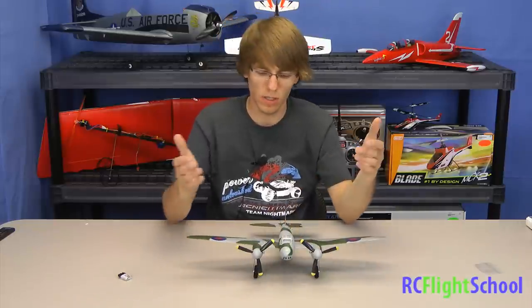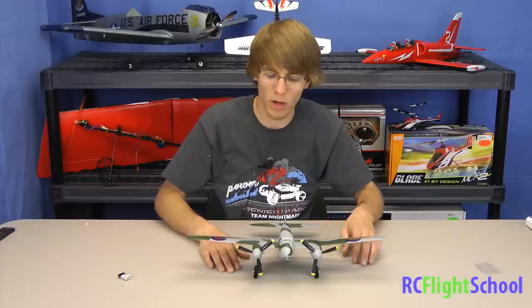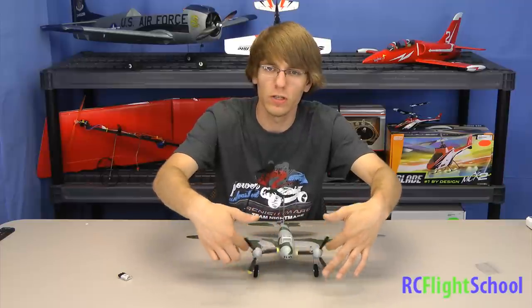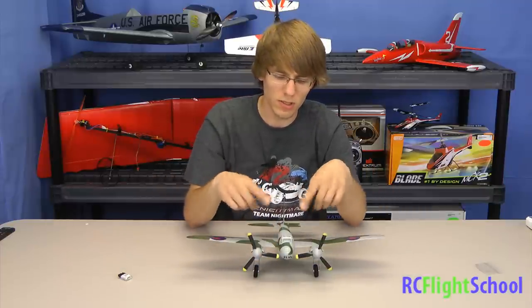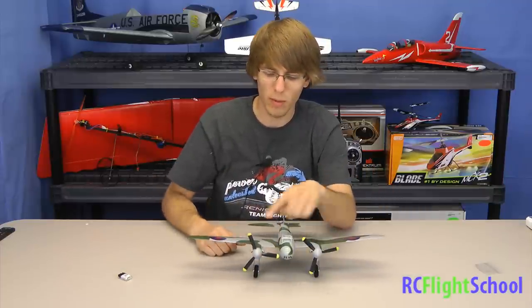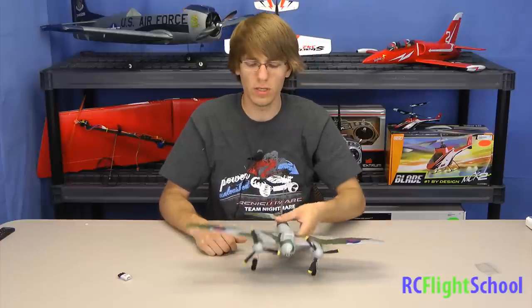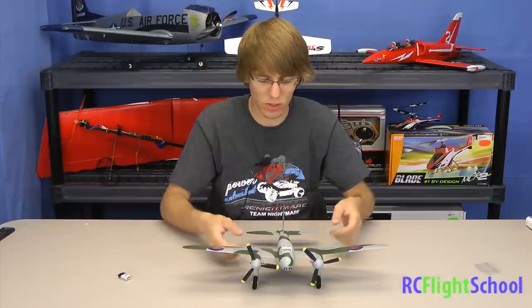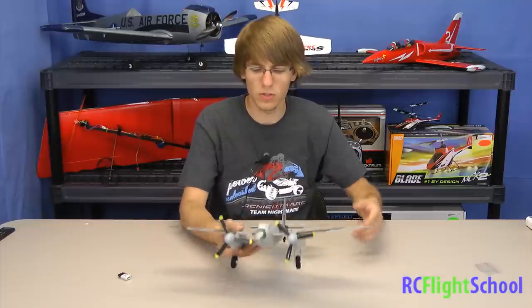The biggest thing with this type of plane is it's twin motor — and that means tons of power. This thing has plenty of power: go vertical, sport acrobatics, no problem. These props spin in opposite directions, just like the real plane. What that does is counteract the torque of one prop with the torque of the other, so you don't have a tendency to roll or spin with the torque of the props. Counter-rotating props — real scale, real authentic, a nice feature.